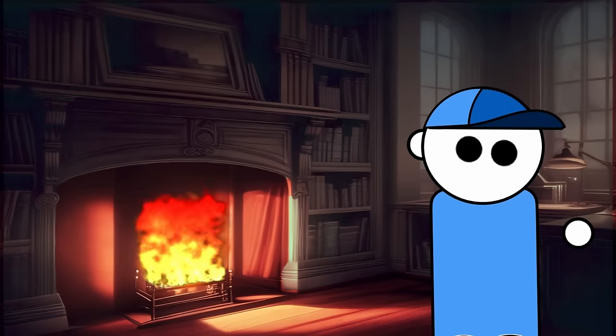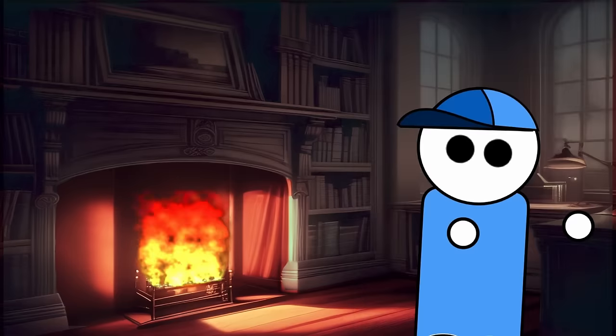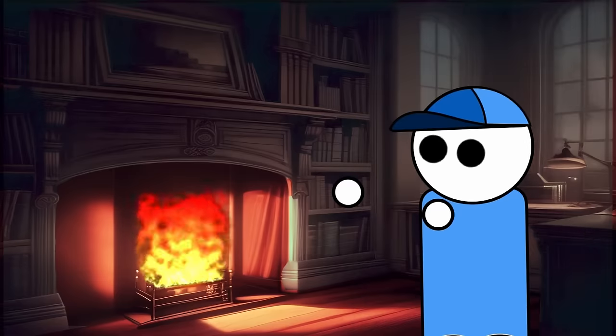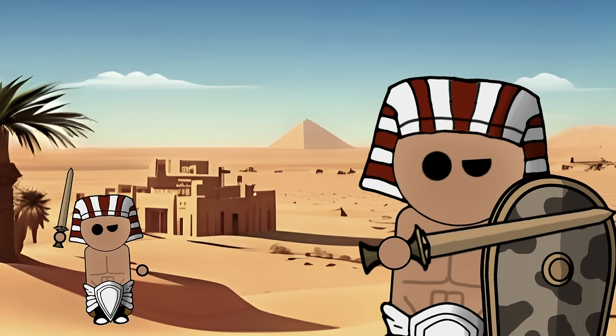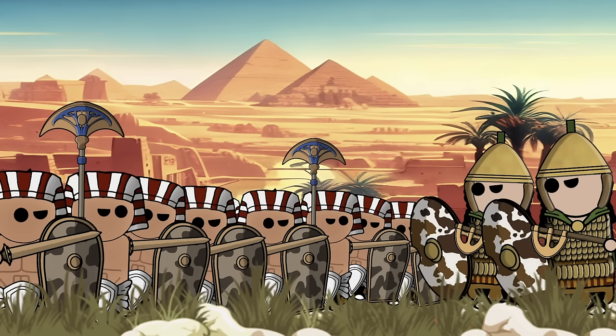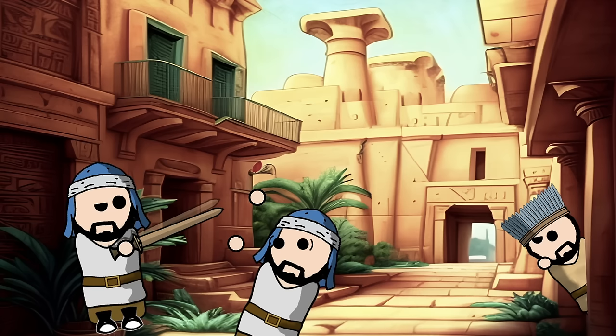Archaeological finds and artistic depictions offer glimpses into the prevalence of straight swords during the New Kingdom. Murals, reliefs, and tomb paintings depict soldiers and pharaohs wielding these straight-edged weapons, underscoring their ubiquity in the military landscape of ancient Egypt. Such representations also provide valuable insights into the combat techniques and strategies employed by Egyptian warriors. The New Kingdom's military expeditions into neighboring lands, including Nubia and the Levant, likely contributed to the dissemination of these straight swords across the ancient world, facilitating cross-cultural exchange of weaponry.